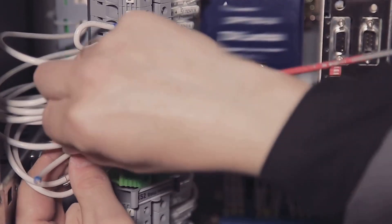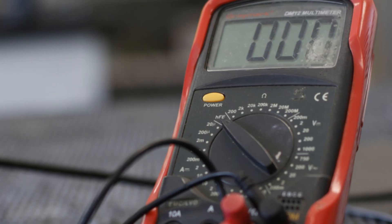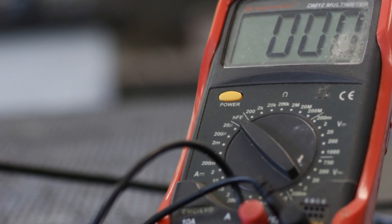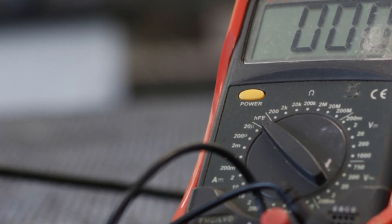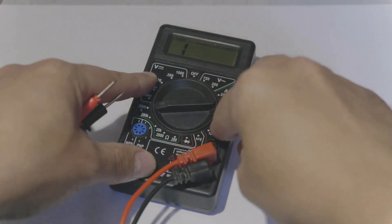Disconnect the RTD from the transmitter. Using a multimeter, check the resistance across the RTD terminals. For a PT100 at 0 degrees Celsius it should be 100 ohms, and at 100 degrees Celsius it should be around 138.5 ohms. If the resistance is way off, infinite, or open circuit, that's your culprit.